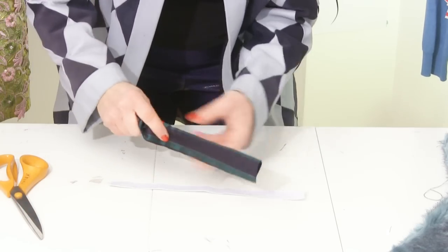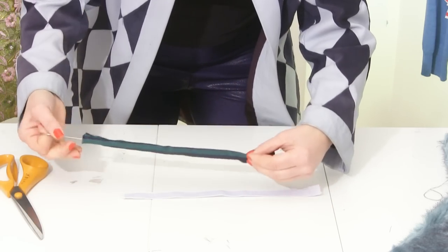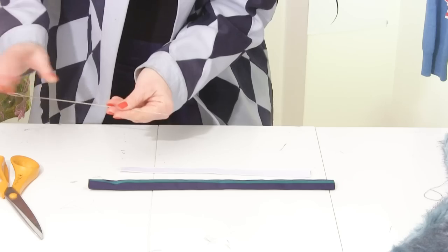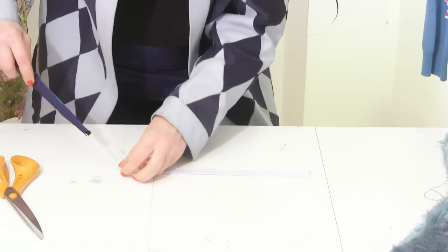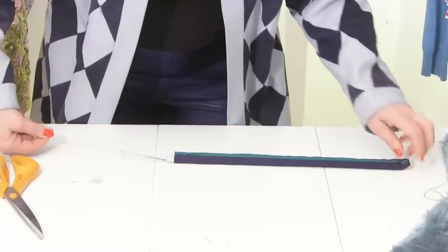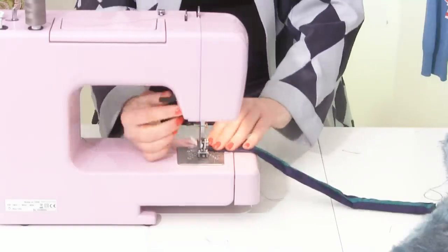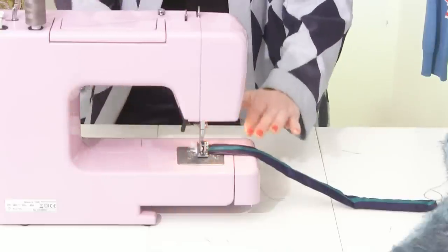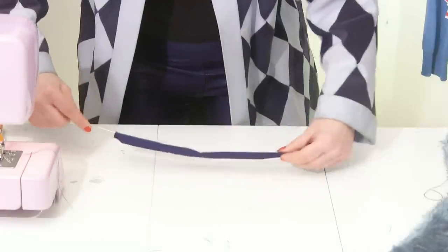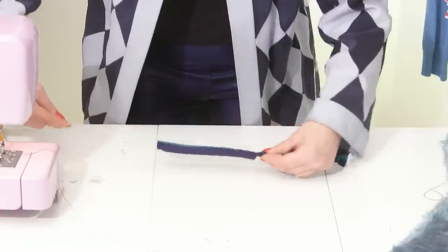Now turn your long tube the right way round. I've got a loop turner, but you could attach a safety pin and push it through. Pull it through, get your loop turner or safety pin all the way through, then grab the elastic and pull it through your tube. When it gets to the end, do a stay stitch using the sewing machine.